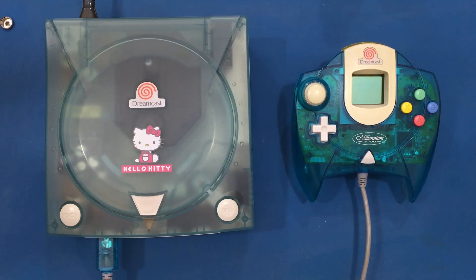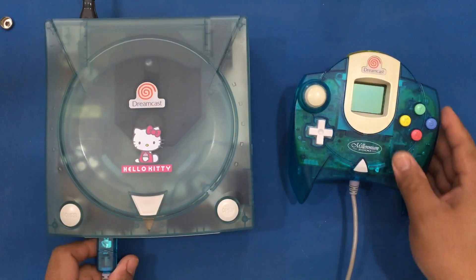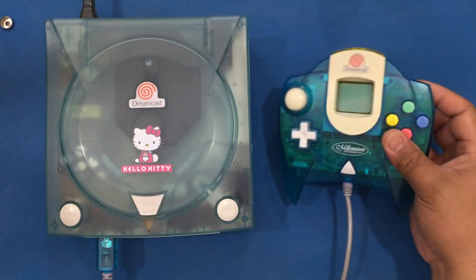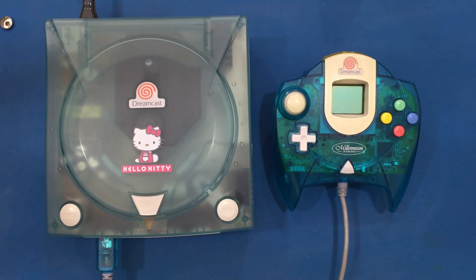I have my Hello Kitty Dreamcast that I fixed a few weeks back, and let's see if unplugging or plugging in the controller will fry it. I don't have a non-official Sega controller, so we'll just have to see if plugging in an official controller will break it.